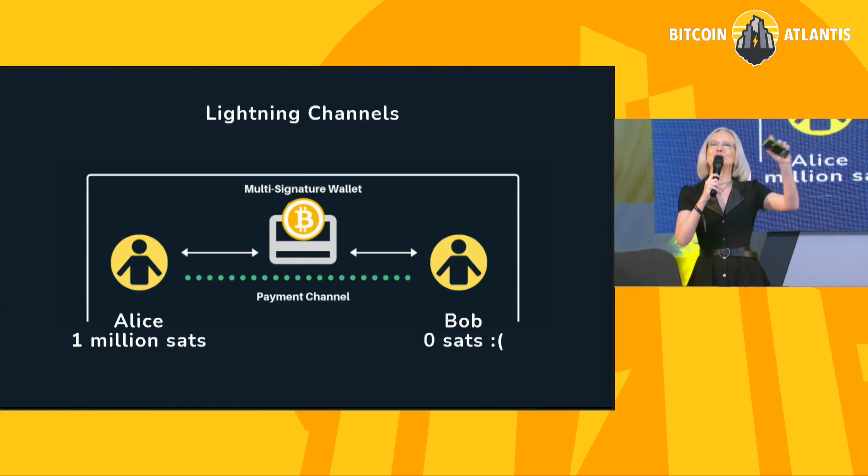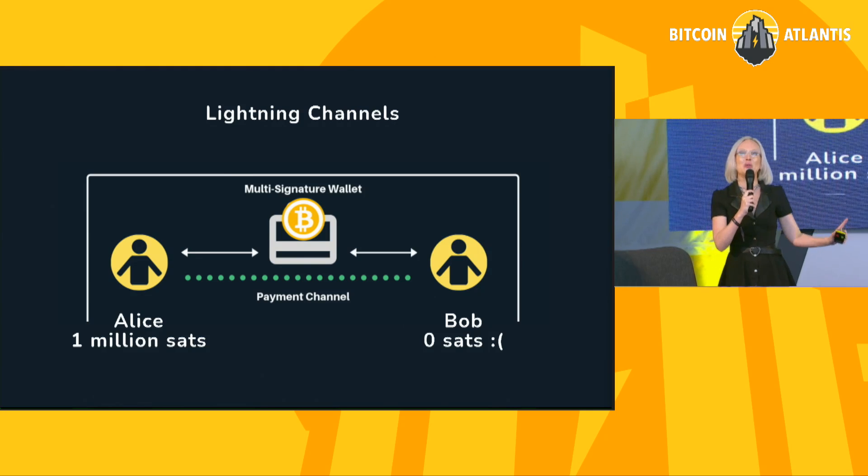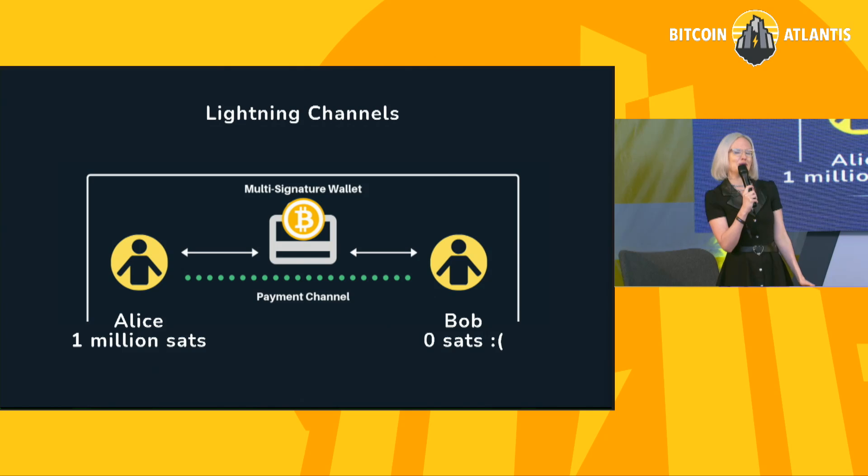The channel has two sides: there's the Alice side, that's me, and there's the Bob side, which is the remote side. If you've heard about channel management, one of the concepts you may have come across is the idea of liquidity. If I have sats that I can send over to Bob, I have local liquidity — another way of saying it is sendable sats, local sats. I like to just say sats that I can send, because local liquidity is a little verbose.